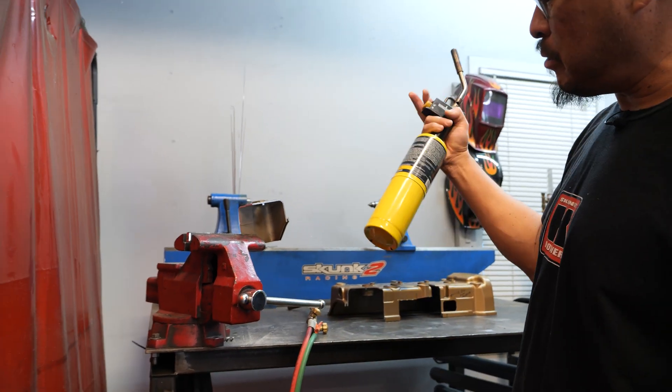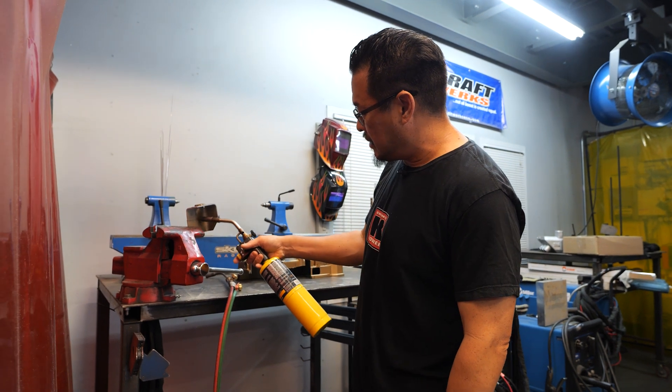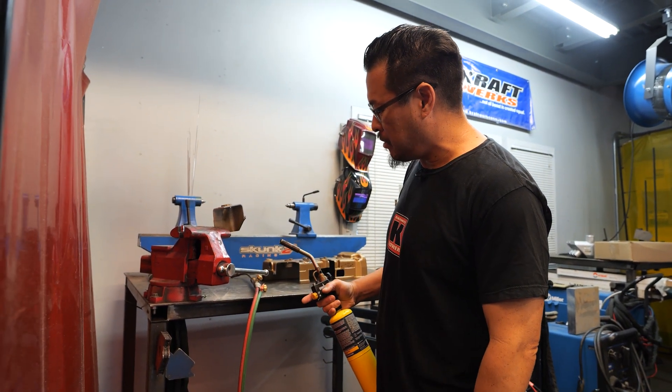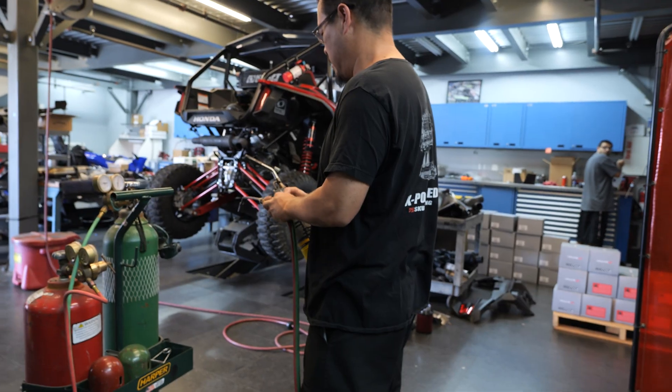So there you go — we hit it with this propane torch that has some oxygen in it, and it didn't really do anything to the magnesium. So let's fire up this acetylene torch and let's try it.